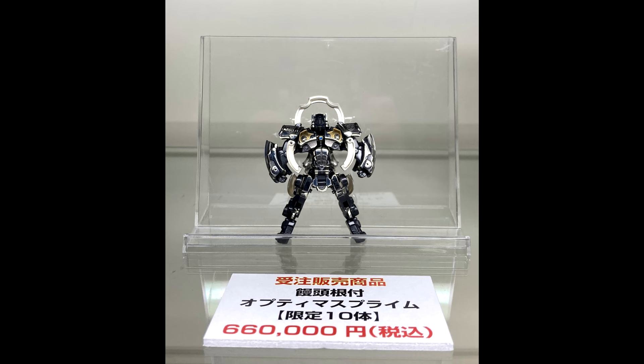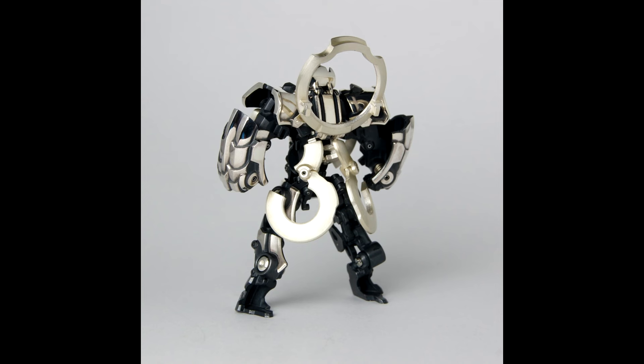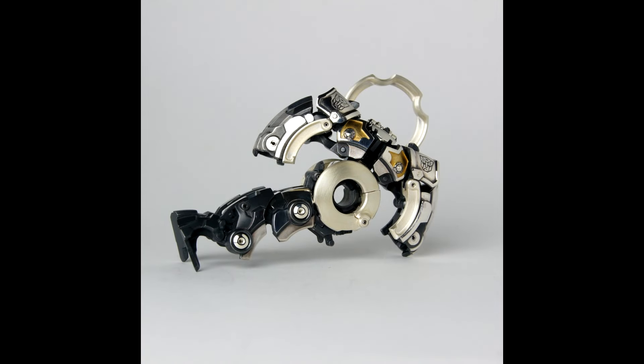Now for official Transformer news. We got more images and information on the Manju Netsuke Optimus Prime — a special figure that transforms into a Manju Netsuke, a classic traditional miniature sculpture used as a button fastener originating in 17th century Japan. It's priced at $4,532, making it one of the most expensive Optimus Prime figures ever. It's confirmed to be only 10 units worldwide, on display at the Transformers 40th Anniversary Expo in Japan.